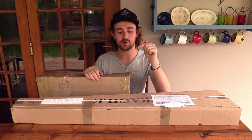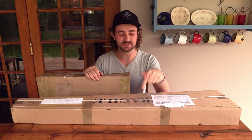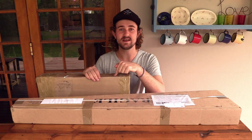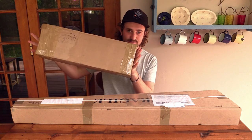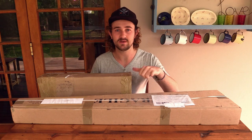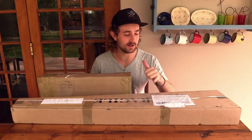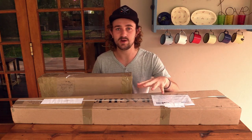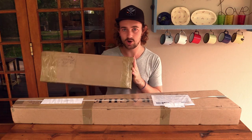This is a very exciting time — I've got the Air Arms S510 Ultimate Sporter in .22 caliber right here, and the Optisan MTC Viper scope in this box. They both arrived today and I'm going to be doing an unboxing of them, but I'll do each separately since I'll probably have a lot to say about each.